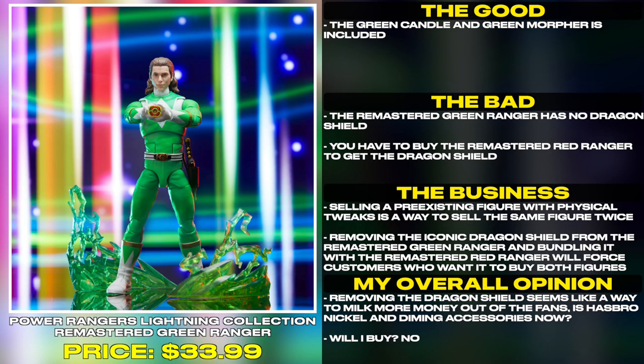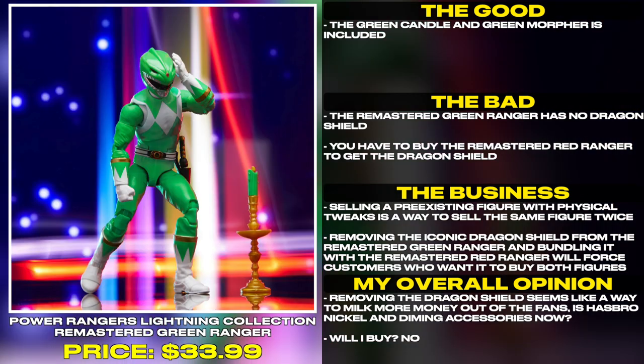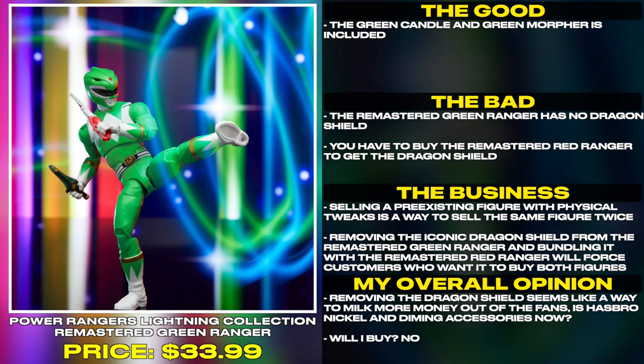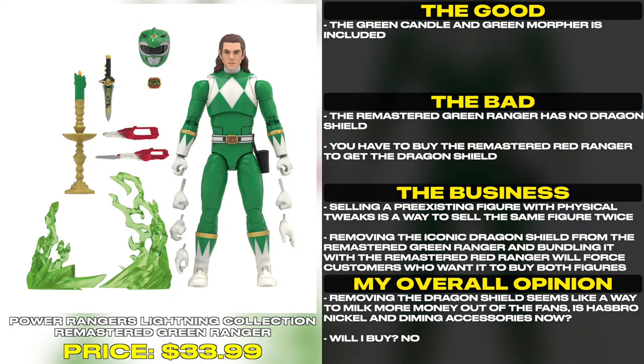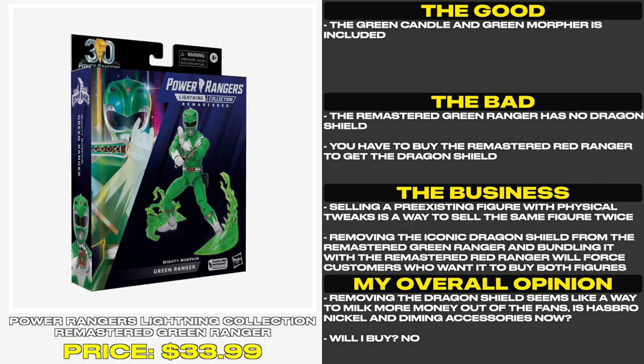The green candle and the green morpher are included. However, the remastered green ranger has no dragon shield — you have to buy the remastered red ranger to get the dragon shield. Removing the iconic dragon shield from the remastered green ranger and bundling it with the remastered red ranger will force customers who wanted to buy both figures. Removing the dragon shield seems like a way to milk more money out of the fans.